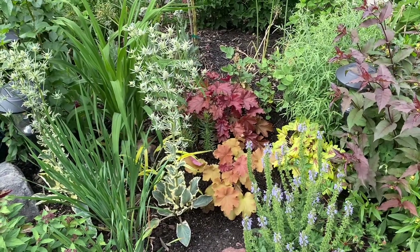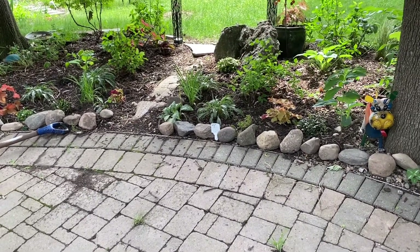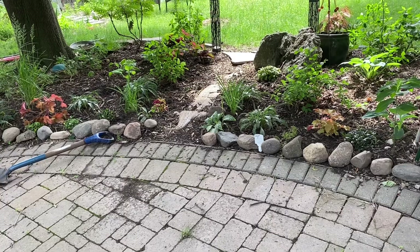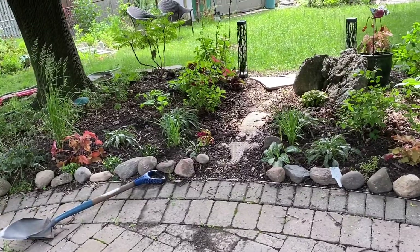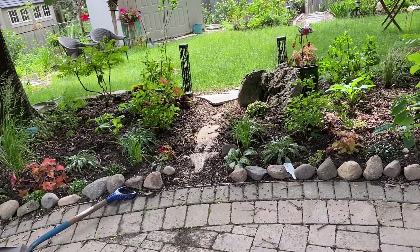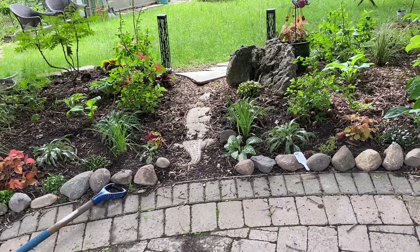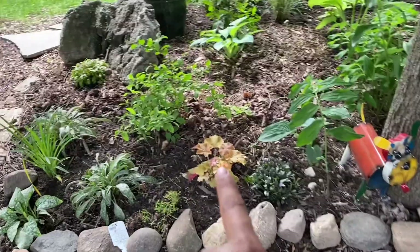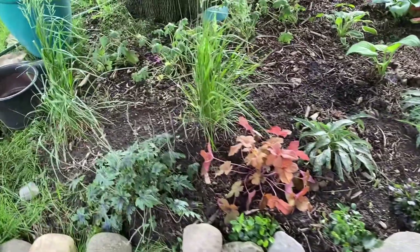The other two ended up in my backyard. I'm going to walk over and show you where those other two heucheras ended up. I think one is a heuchera and one is a Heucherella — a combination between a tiarella and a heuchera. They ended up at the beginning of my shade garden. I have a quite big shade garden area with a little pathway in the middle going into my backyard area. I added the Caramel heuchera on this side, and because the Pumpkin Spice heuchera is around the same colors, I added it on the other side.